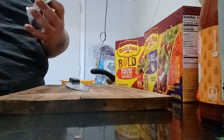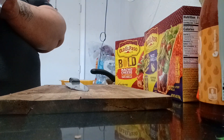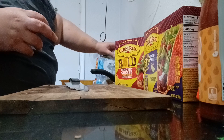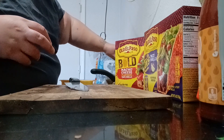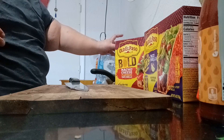Cilantro. You can use just cilantro — you can use fresh cilantro. I'm just using dry cilantro. My husband really doesn't like cilantro that much.